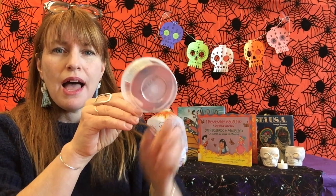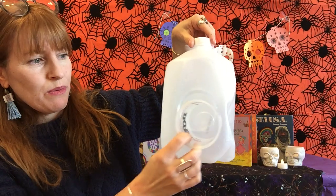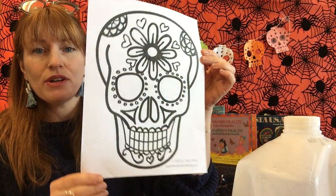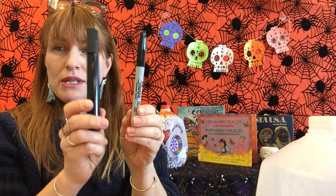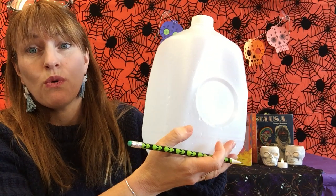So let's get started. You're going to need an empty, clean milk jug. I'm going to use a small yogurt cup today as a marker for where I'll place one of the eyes. Since my milk jug only has one depression for one eye, I'll use the yogurt cup on the other side to trace so I can get a second eye there. I'm also using a template of a sugar skull here, just as a guide, to get inspiration for what kind of designs I'll draw on my milk jug with a permanent marker — I'm going to use a Sharpie today, a thick permanent marker.